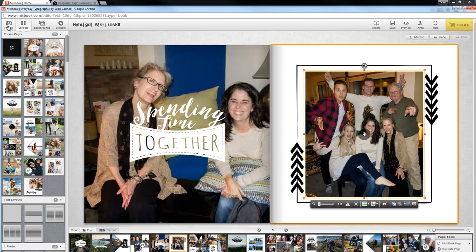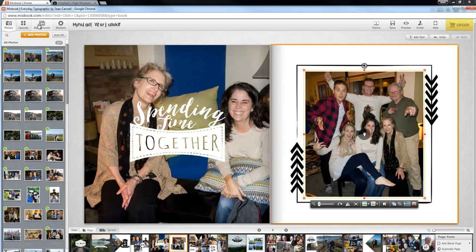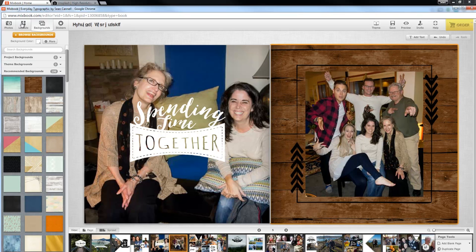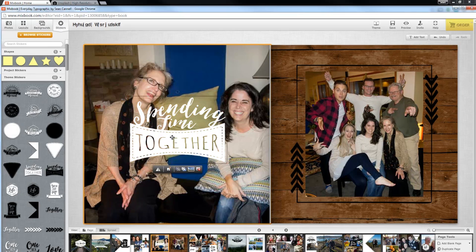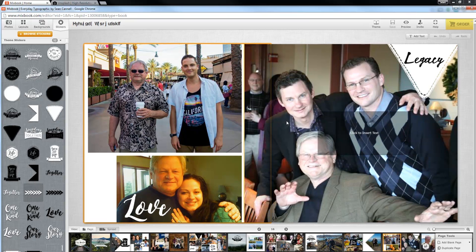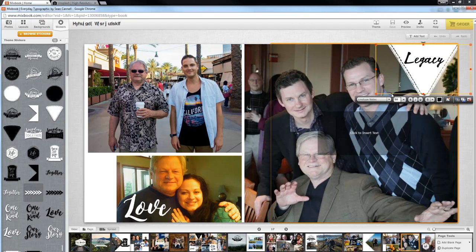One of the things I like about Mixbook is that if you want to keep it simple, you can. If you want to get highly customized, there are different backgrounds you could add. You've got the layouts of the photos, and then you've got stickers that you can move around and add different ones. If you just want to get creative and do more, it's super easy. I like the customizability — on this page specifically, we changed the word to 'Legacy' and you can change the fonts really easily and change the size.